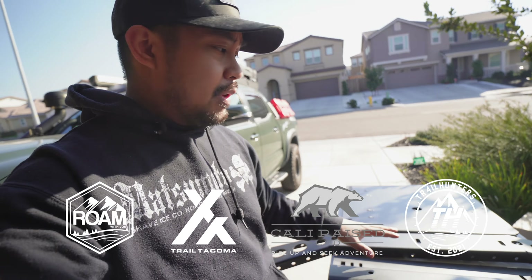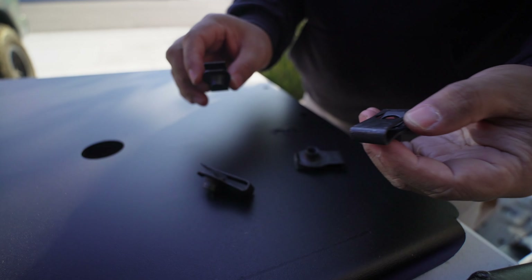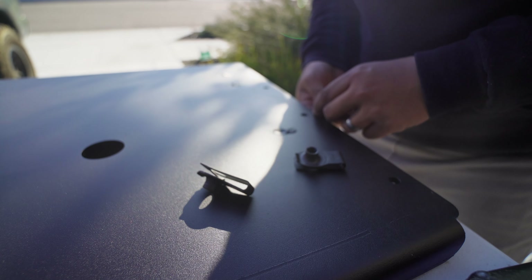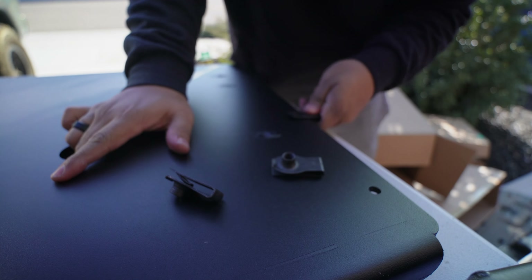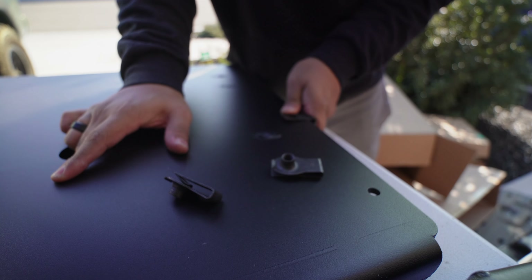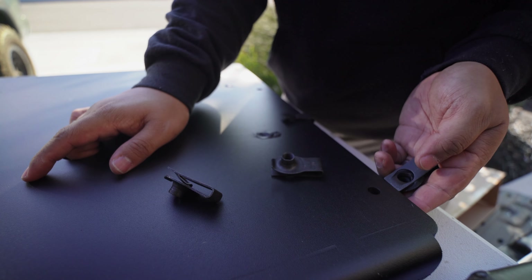First things first, from the goodie bag you're going to take these little slide brackets — I'm not sure what they're called, but these right here. So you're going to take these slide-on nuts, brackets, whatever they're called, and slide them on. Try not to go past the circle because if you do, it's going to suck trying to take them back off. So just line up the nuts to the hole, and do the same for all of them.